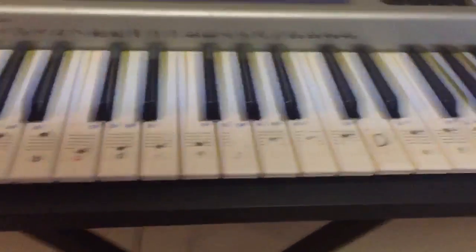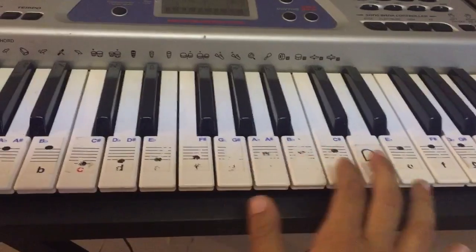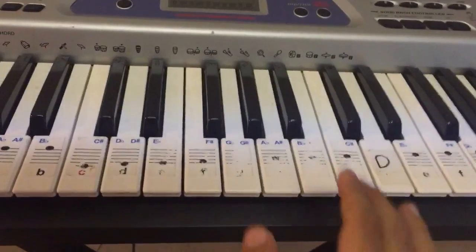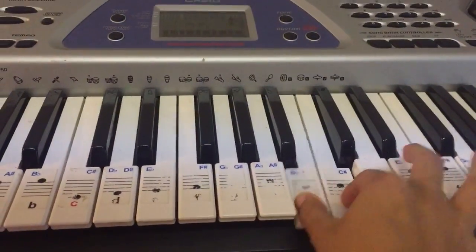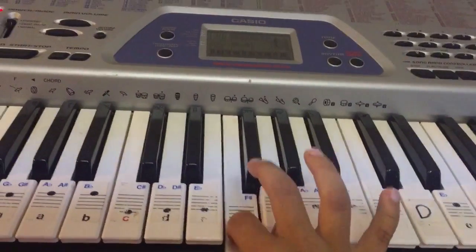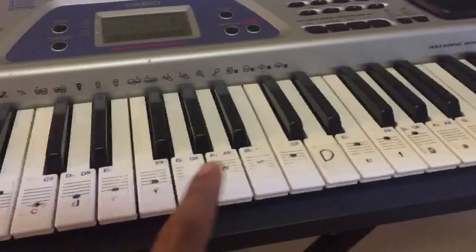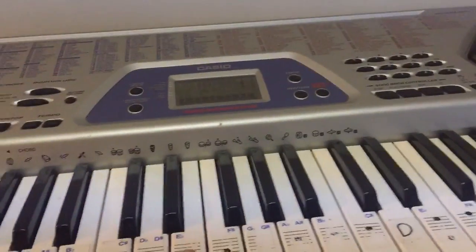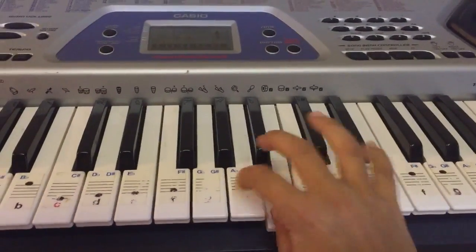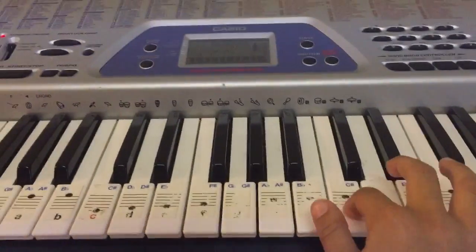Then you're gonna press G twice. After you press G twice, it's C B C G, and then you press it twice. Then you're gonna press C again, B, A, G, F. So it's just gonna go from C all the way to F — you're gonna play all the chords.